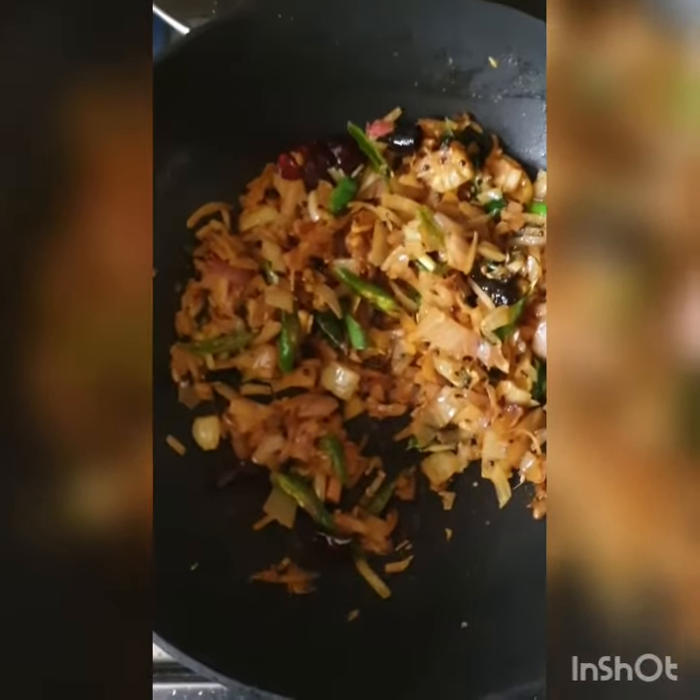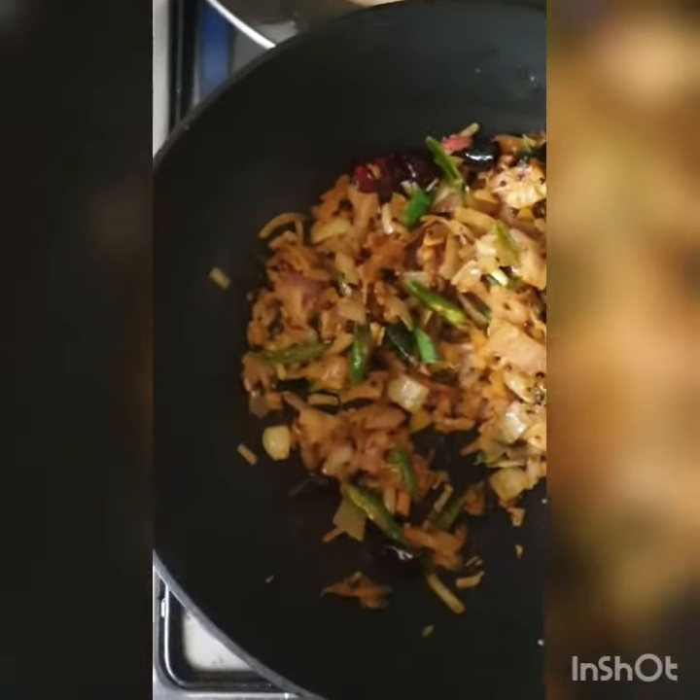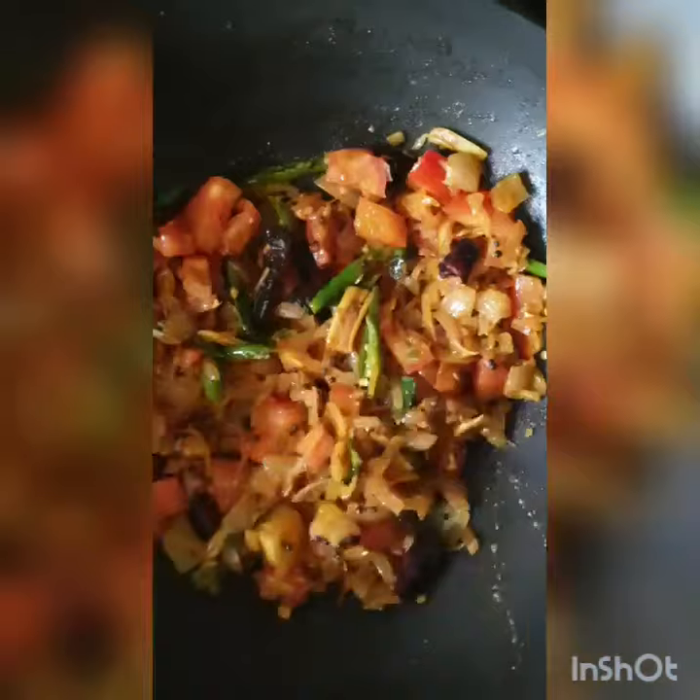I'm going to put it in the pan and now I'm going to cut it.